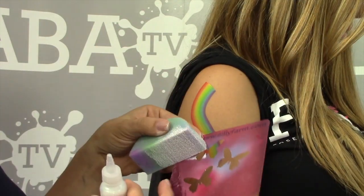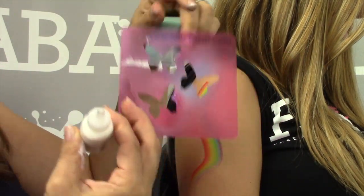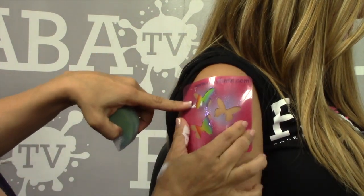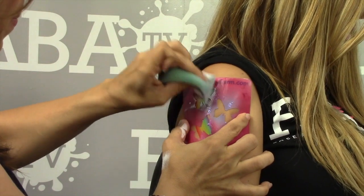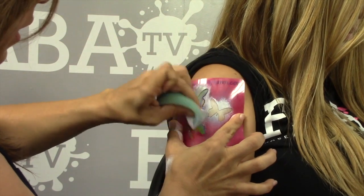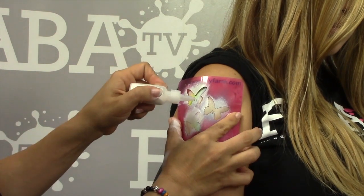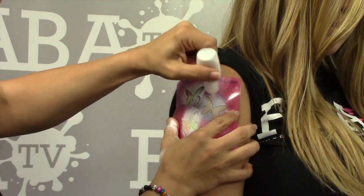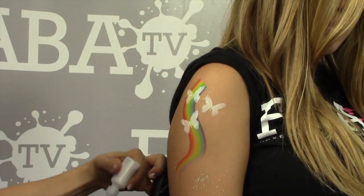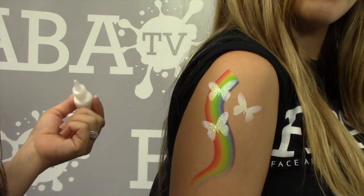Once you have your rainbow squiggle, one of my favorite things to speed up the line are my Pink Power stencils. This is a three-butterfly stencil. I grab the stencil, get a sponge loaded with white paint, and lay the stencil right on there using nothing but white, filling it in. Before removing the stencil, I add a little glitter right on there to make it stick exactly where I want. Lift it off, and voilà — a three-butterfly design with the rainbow. Fast, simple, and the kids love it because it doesn't look cheap.